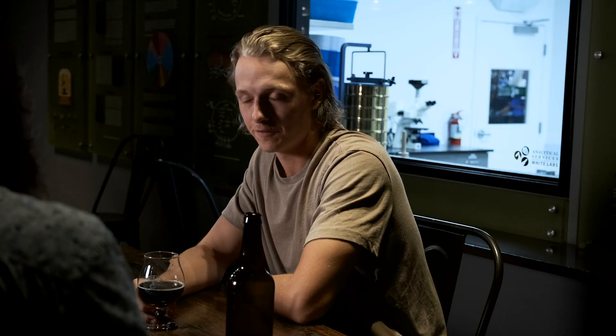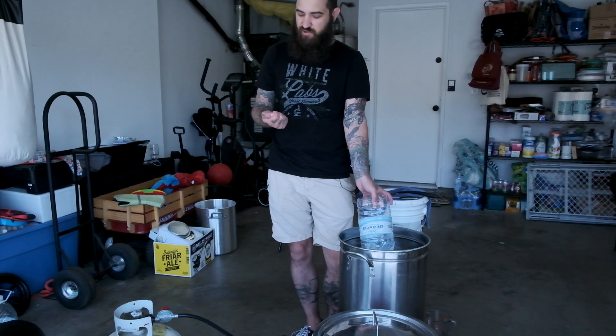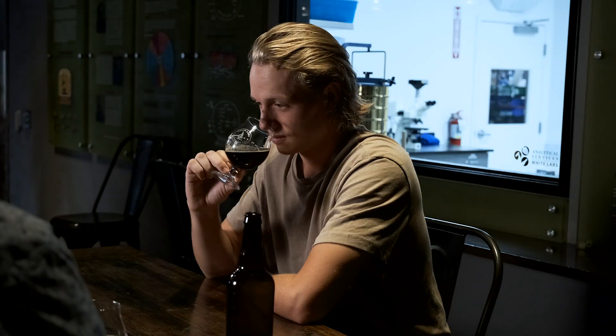It was a fun brew day, but we ended up missing the mark on a couple of points. We were talking about the capacity of the fermenter — six and a half gallons — and as I was transferring to the kettle, I ended up putting six and a half gallons into the kettle instead of five and a half. So I ended up diluting it, which changed the color, bitterness utilization, and perceived bitterness. But I think the resulting beer is okay.